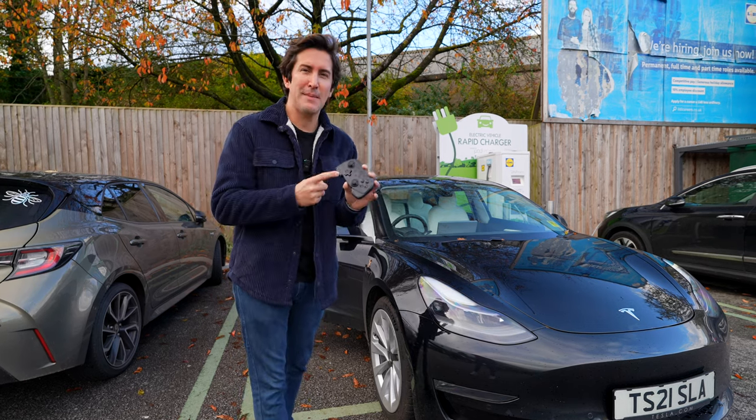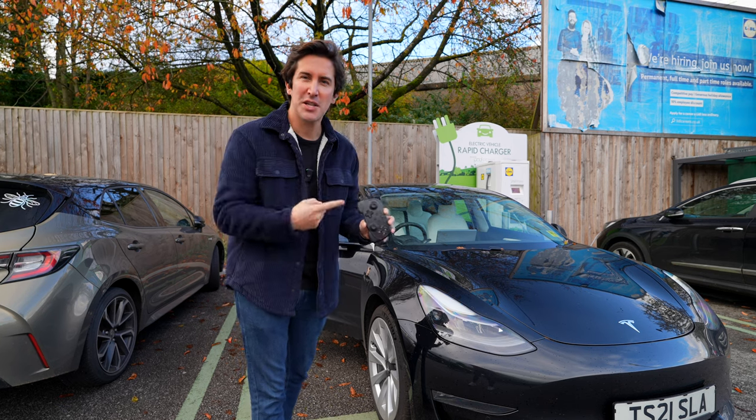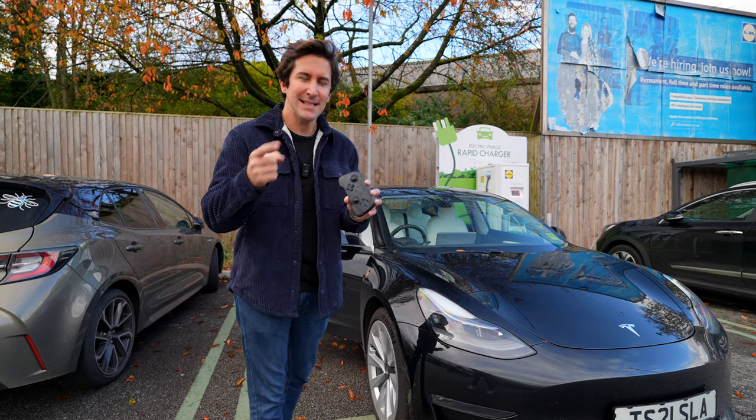For a while I've been on the lookout for the best gaming controller for the Tesla Model 3, especially when you're charging for long periods of time — and I think I found it.